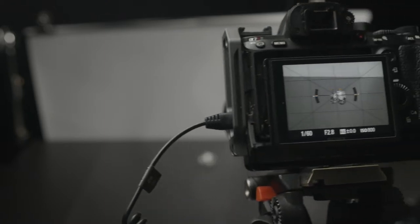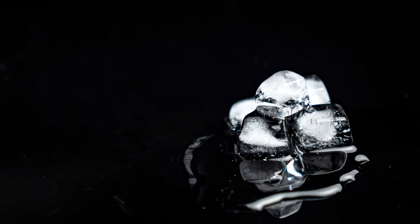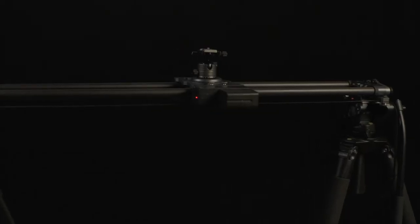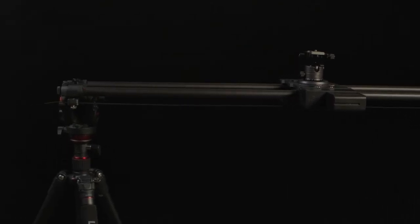Before we start, we're going to prepare a few things: a tripod, a YC Onion hot dog slider, a shutter release, and support arms. Stability is very important for making a timelapse video — any subtle movement might lead to jitters in your final result. If you think your setup is not stable enough, you can replace the support arms with 2 tripods.